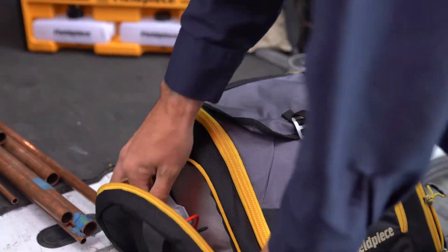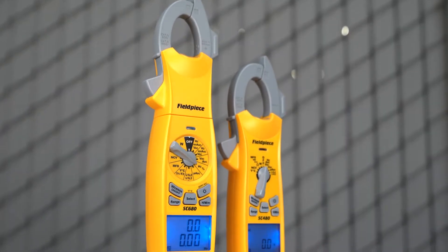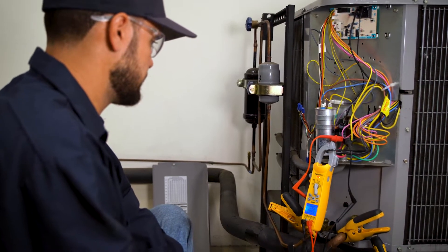As an HVACR tech, we know you take electrical measurements daily, and while there are plenty of meters on the market, not all give you the assurance you need to get the job done right, and most importantly, safely. That's what our meters bring to the table.